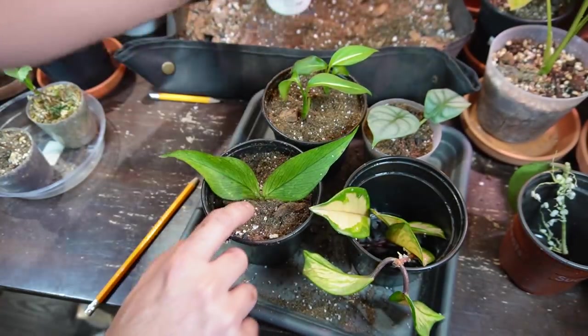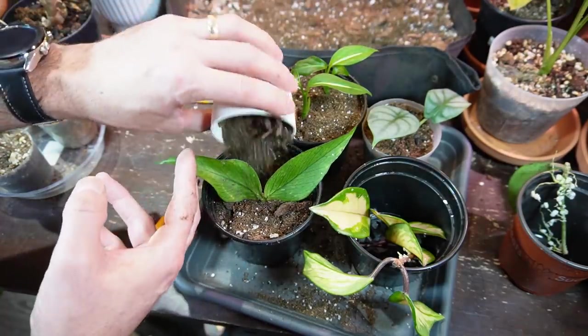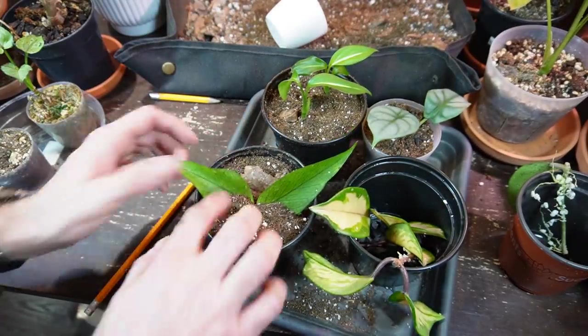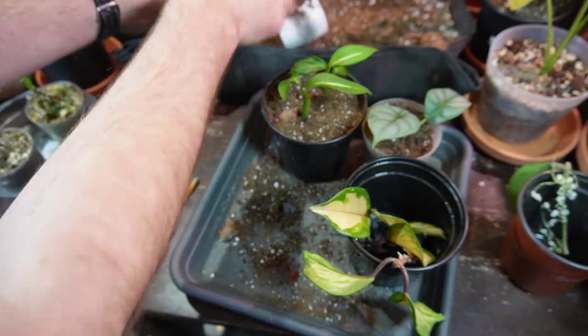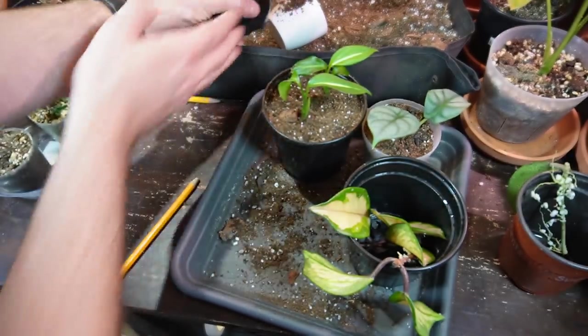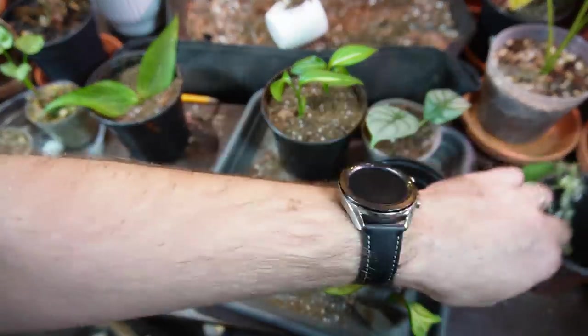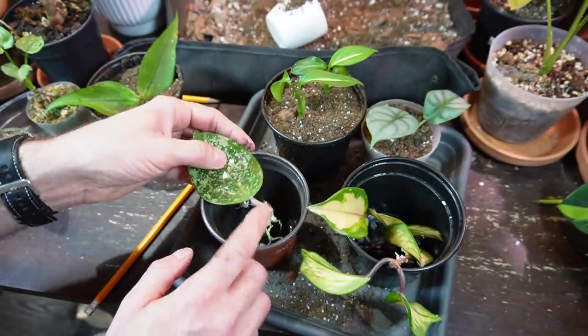Just lightly packing that down — it doesn't have to be super packed. It will settle a little bit once the cutting is watered.